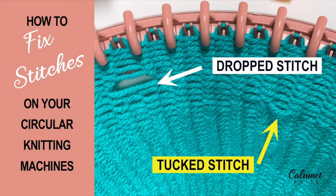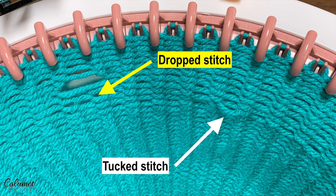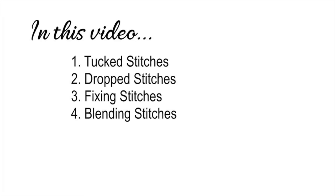Hey everyone, Mary here with a quick video on how to fix stitches. We'll go over the two most common problems which are tucked and drop stitches. In this video I'll show you how tucked and drop stitches are formed, how to identify them, how to fix them, and finally how to blend those stitches in with the fabric. Let's get started with tuck stitches.